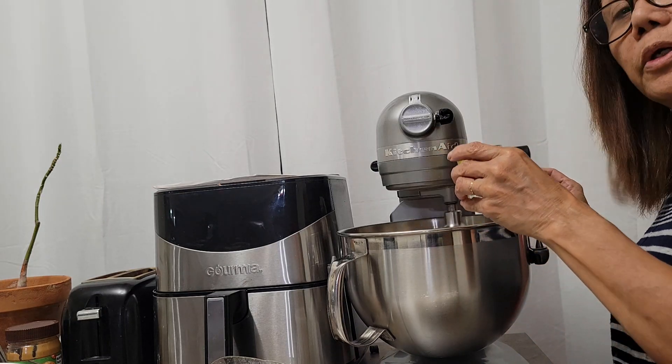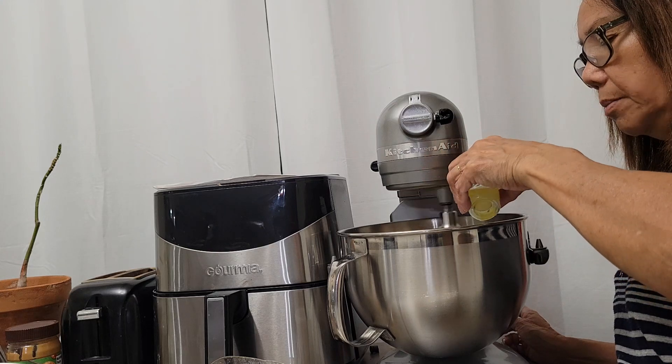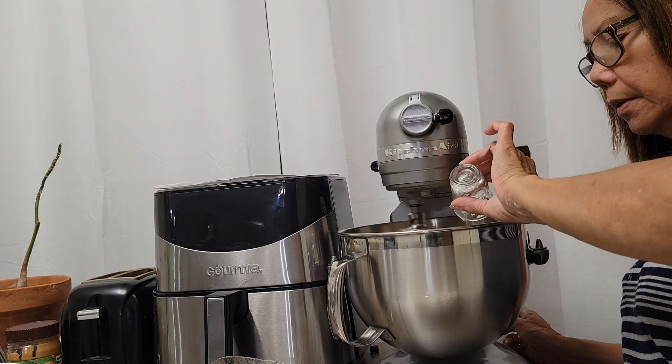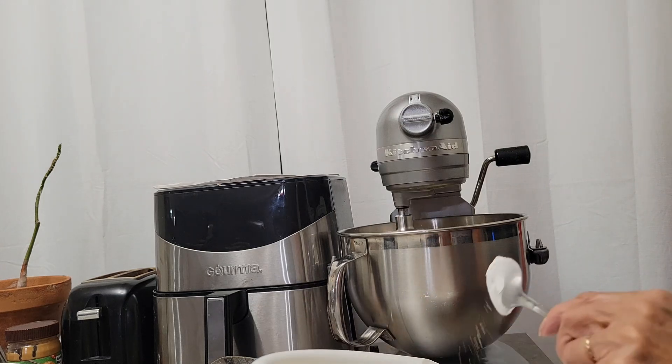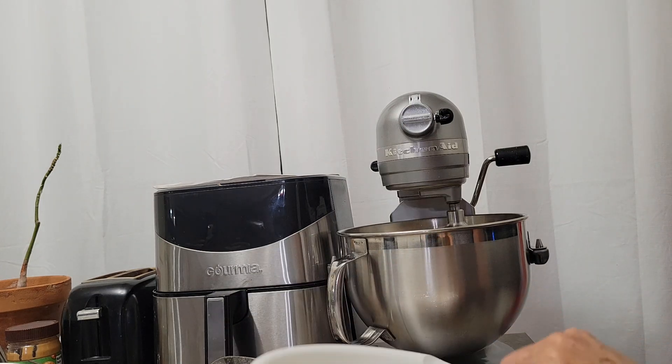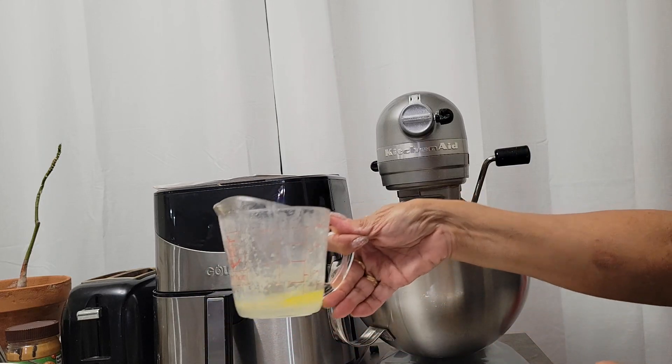We are also going to add the melted butter. While we are gradually adding the dry ingredients, we are also gradually adding the melted butter at the same time.